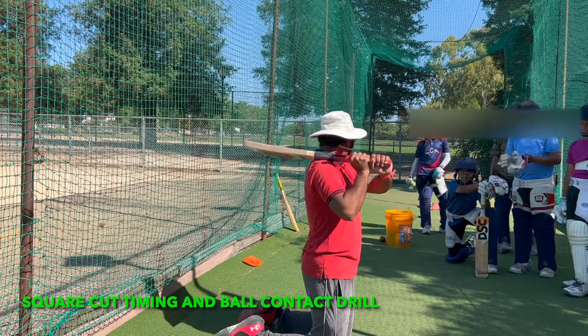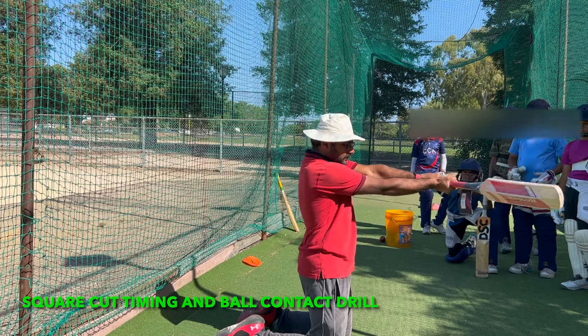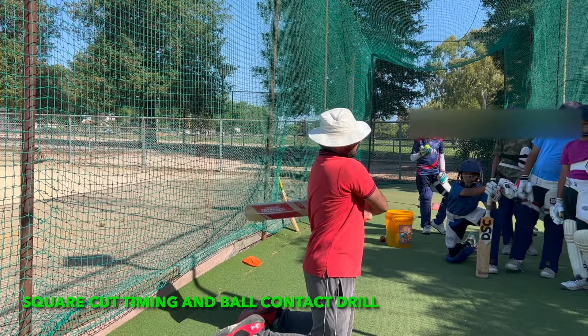So you have to start from here, let the ball pass, full swing of the bat, connect the ball somewhere here, finish it over the shoulder. Don't finish it down — finish it over.